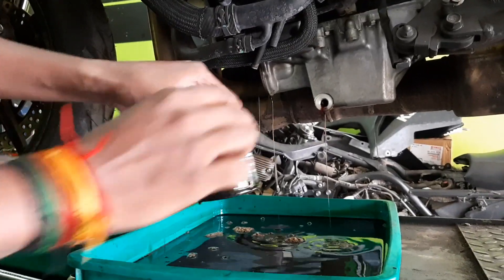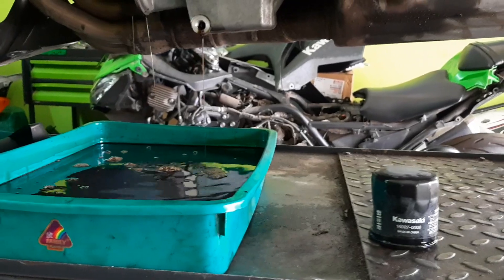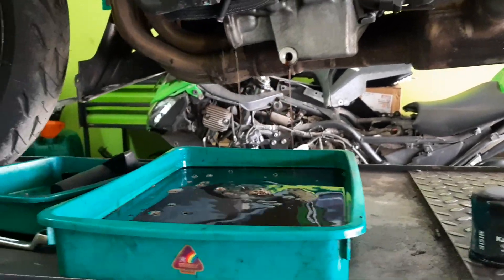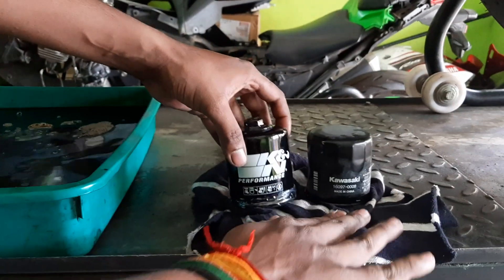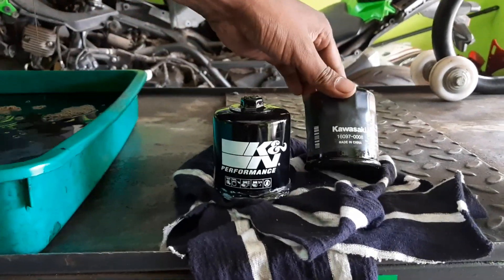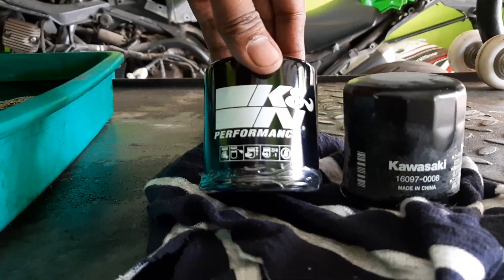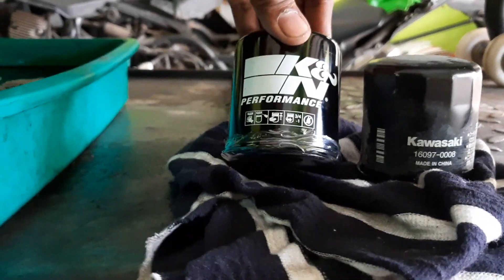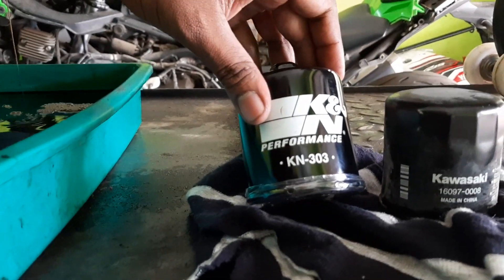For every eight thousand to ten thousand kilometers the oil filter has to be changed. Now we are going to install the K&N filter. You can see the difference between the K&N performance filter and the Kawasaki stock filter. The K&N filter number is 303 — for Kawasaki Ninja vehicles.